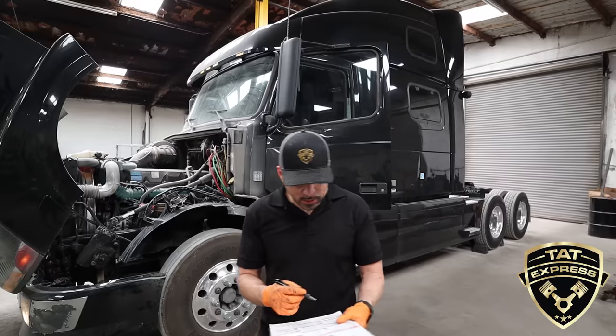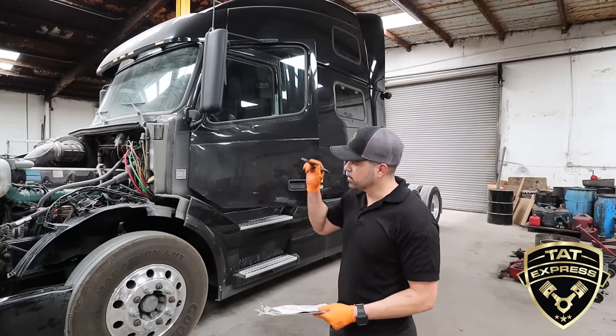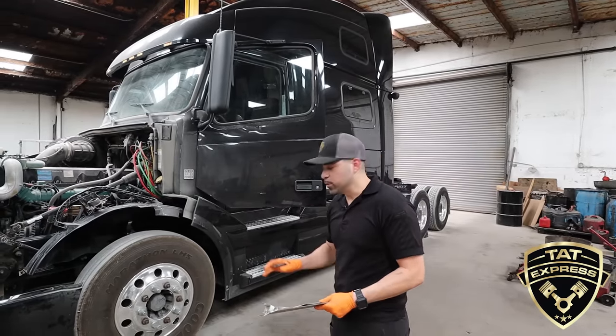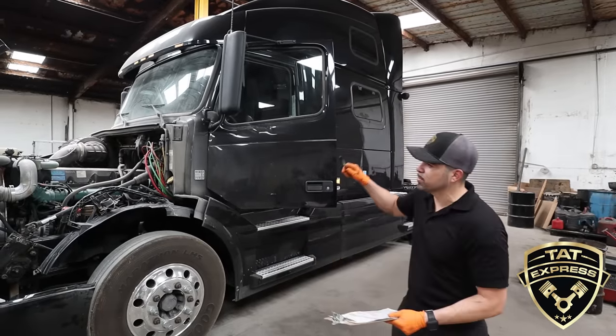The next item is the fuel system. We're looking for any fuel leaks, checking where the fuel filter housings are — there's another fuel filter on the other side. If you see any fuel on the ground, that's an indication of a fuel leak. Also make sure you're not missing any fuel caps. After that's all checked out, the next item is the lighting system.